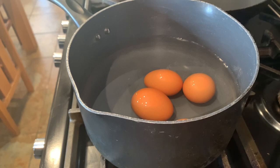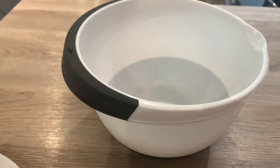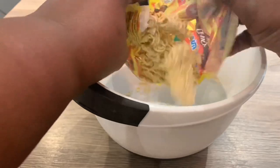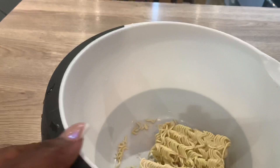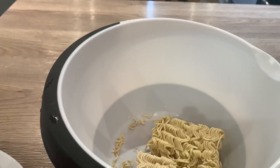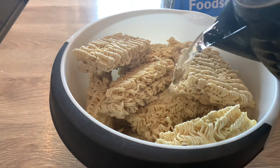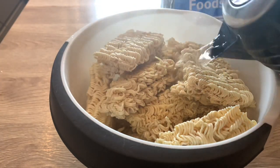In front of you is a bowl. I'm going to be cooking the noodles in this bowl. I'm not going to be boiling the noodles because these are instant noodles — I don't want them to be too soft. What I tend to do is break them into two first and then put them in. So the noodles are in the bowl. I'm going to pour this kettle of boiling water over everything.